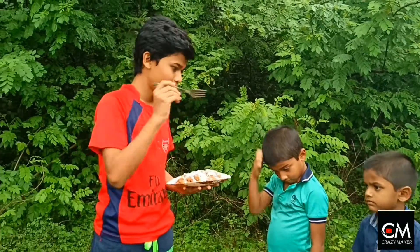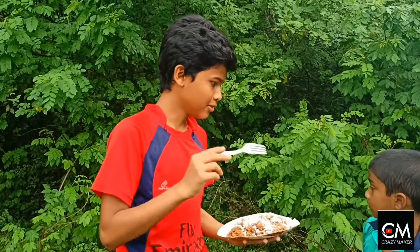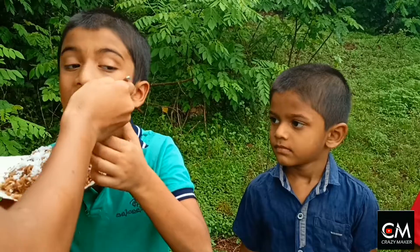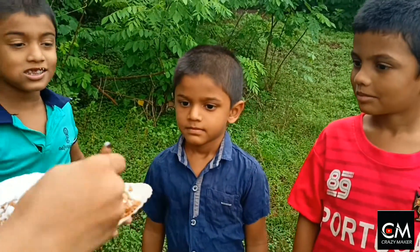I'm going to show you how to eat the taste. Do you want to eat the taste? Yes. Come, come. If you eat it, you can eat it.